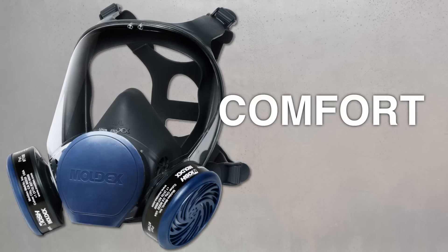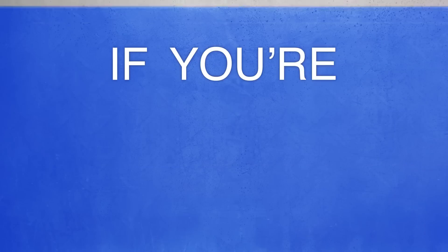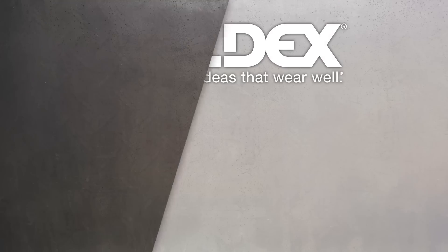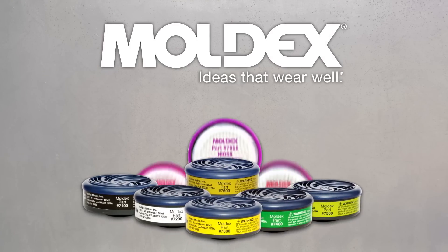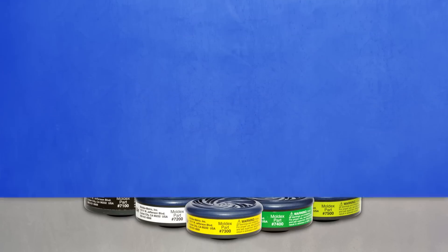Your crew wants comfort — they're the ones that have to wear the thing, after all. And they want convenience. You want lower costs and higher compliance. If you're buying, they need to be wearing. Moldex masks with a full line of cartridges and filters strike the perfect balance of price and performance, putting everyone on easy street.